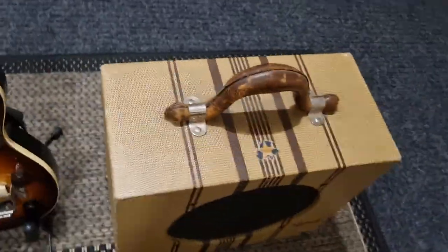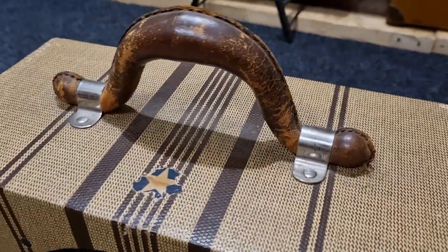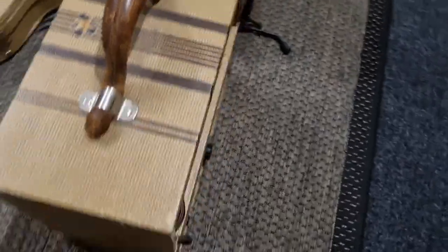And the amp — mustache handle in great condition. It's always had a canvas cover since new.